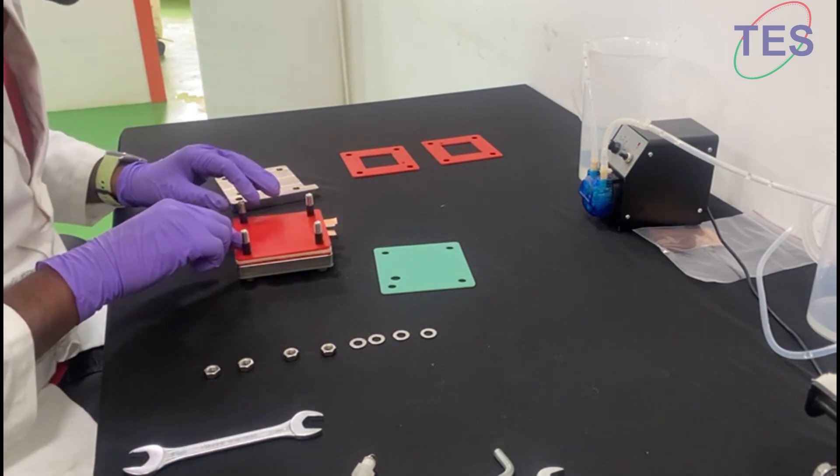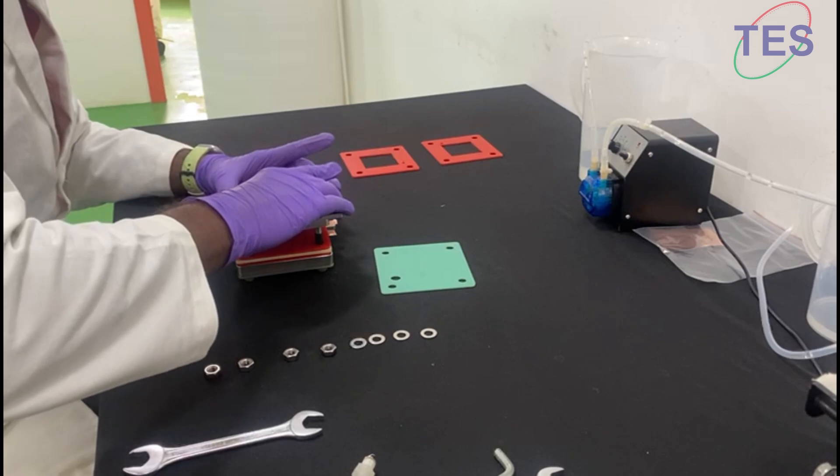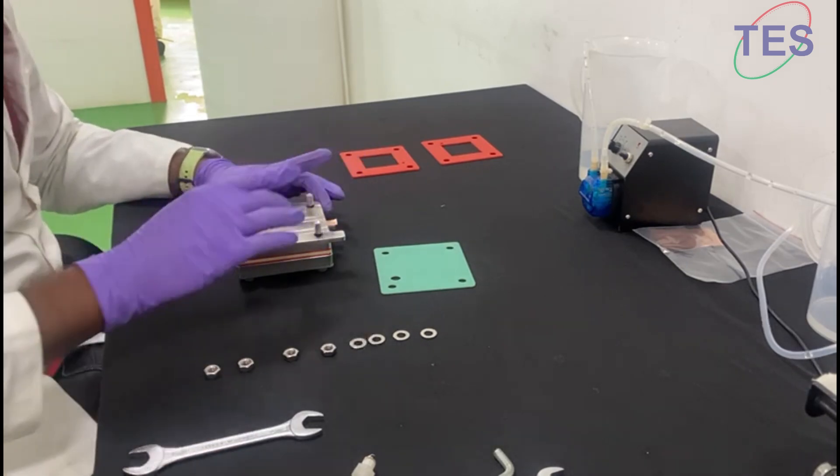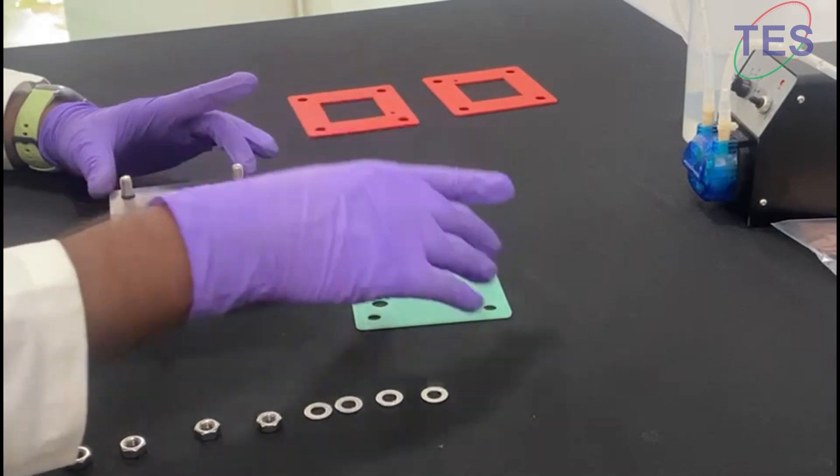Make sure that you are able to see the holes here. In this way, you need to connect your current collector with the copper foil, not with the end plate.